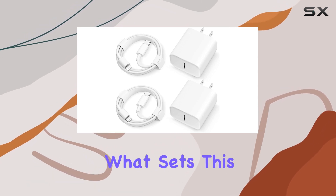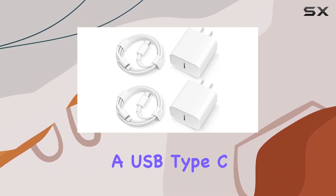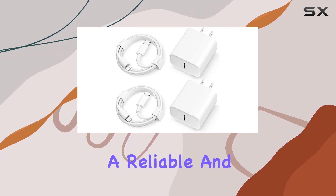What sets this apart is its comprehensive compatibility with smartphones, making it a must-have for anyone with a USB Type-C compatible device. The safety-efficient fast charging feature is a standout, providing a reliable and secure charging experience.